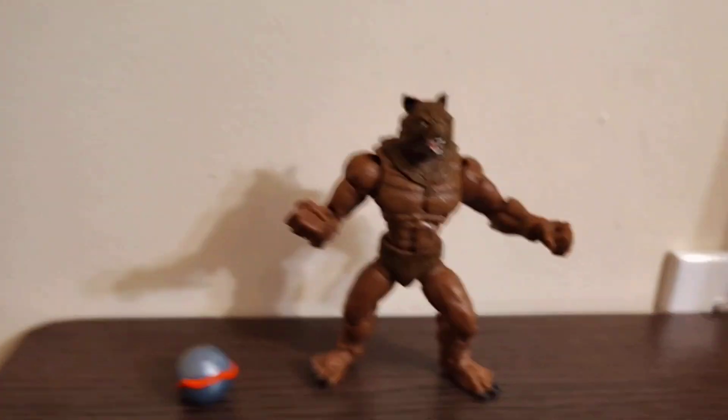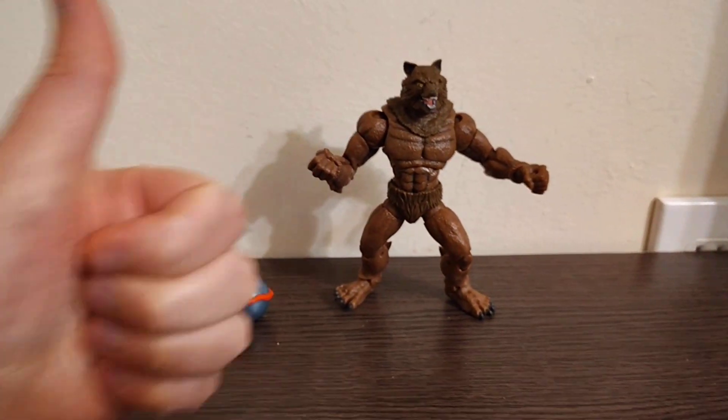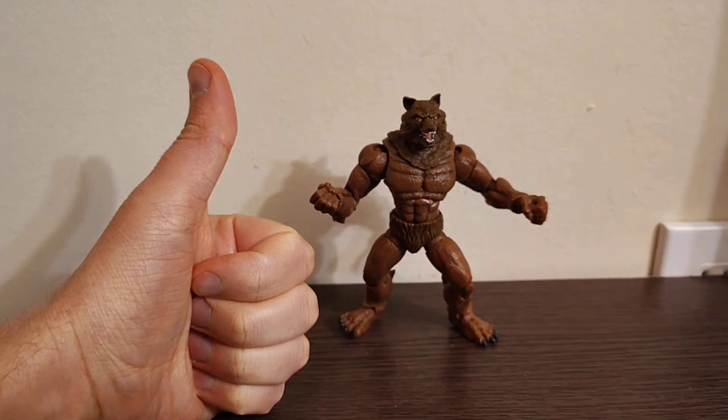At a $10 price point, you really can't go wrong. If you love Altered Beast, I would say pick it up — you're gonna be very happy. Thanks for watching.